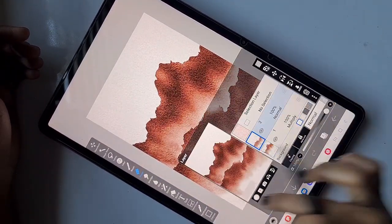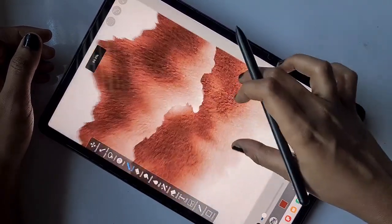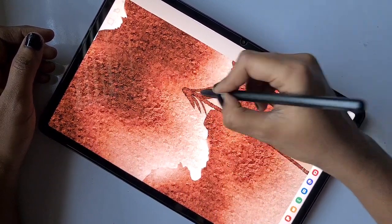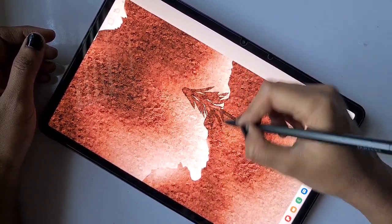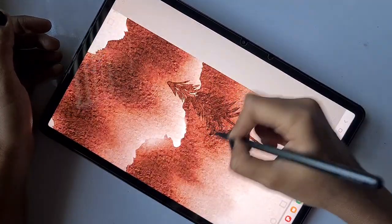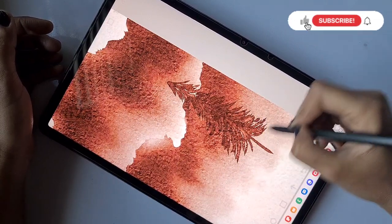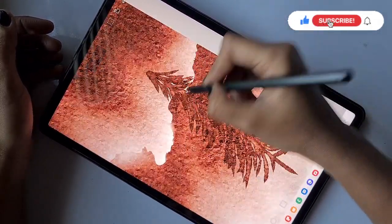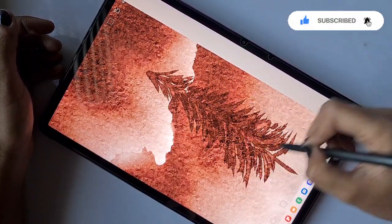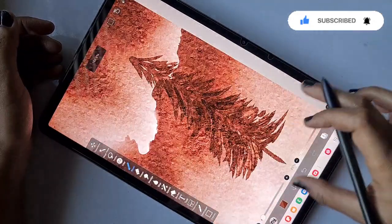The mountain range is ready. Now I'm going to draw the trees. For the trees I'm using the same main brush — Watercolor Edge — for the entire illustration. I'm adding strokes one by one, one over another, creating a Christmas tree-like shape. To add multiple colors, instead of changing color I just reduce the opacity.